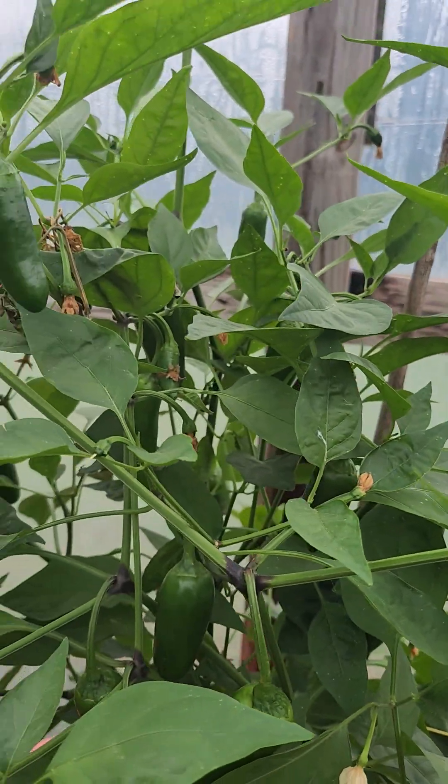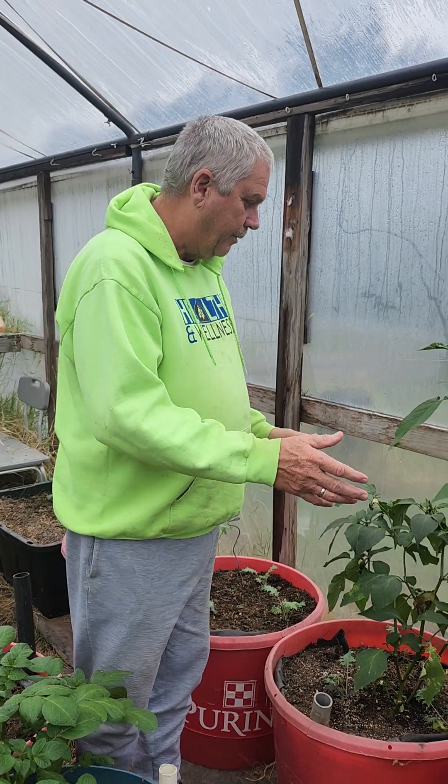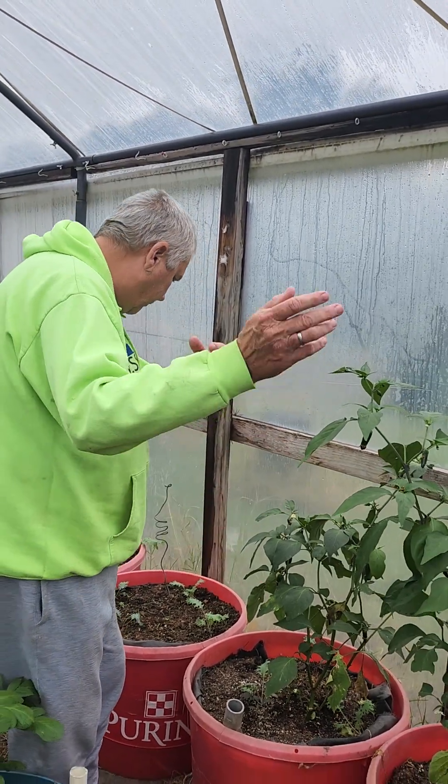I know a lot of you guys probably like jalapeño — we do. And if you take the seeds out, they're not that hot. But that's okay, we're just trying to stretch it through the season.